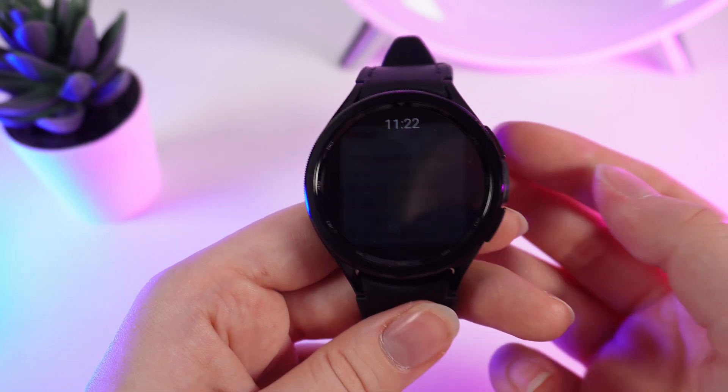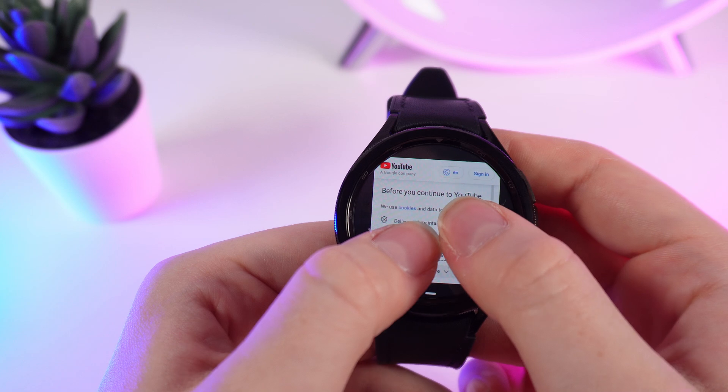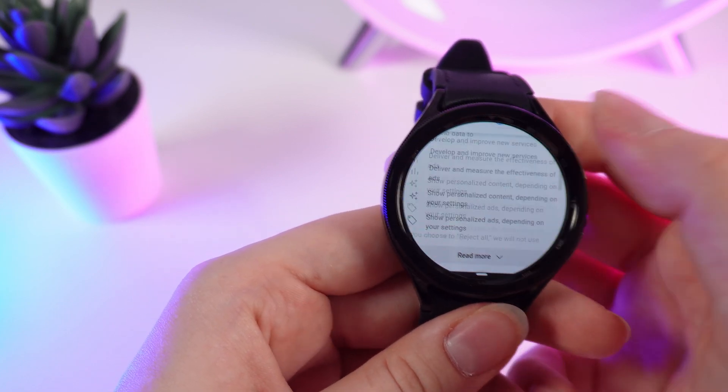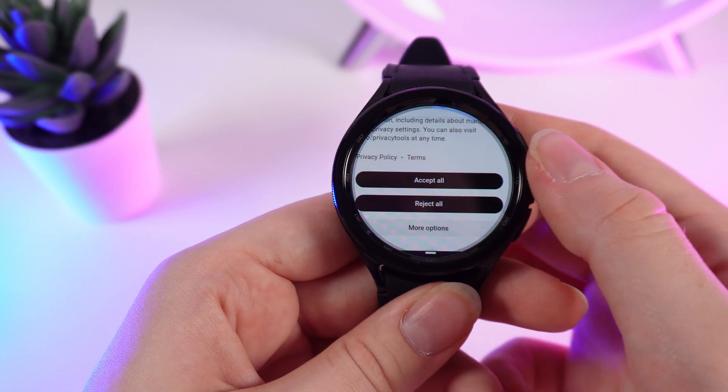After you are done with the instructions, we need to accept cookies. We click on 'Read more,' scroll down, and click 'Accept all.'